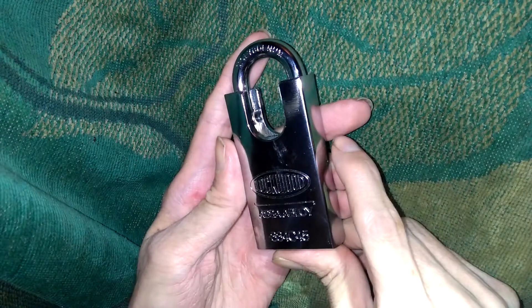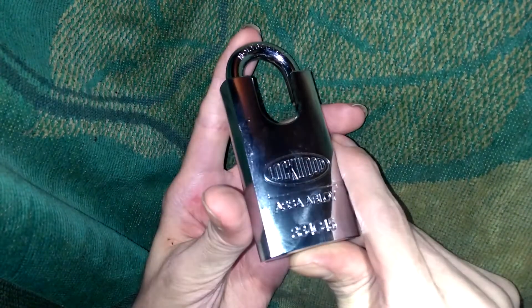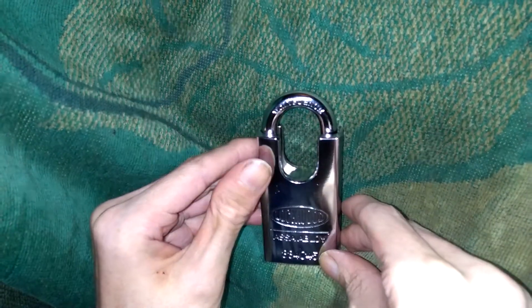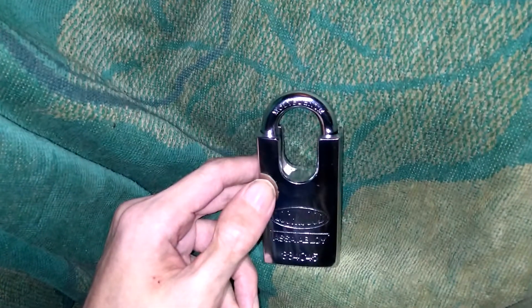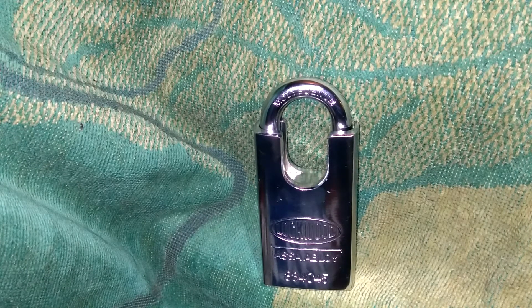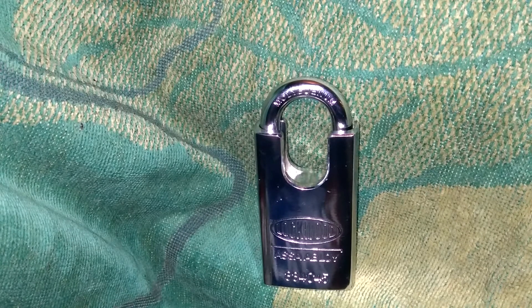Very stunning, I'm in awe with this padlock — very very beautiful. So there it is, that's going to be the Lockwood Assa Abloy 334 C45, just a stunning padlock. Let me zoom in here a little bit and see if the focus will pick up — there we go, yeah that's not too bad. It's a very good looking padlock guys. If you can get one, definitely add it to your collection — you will not be disappointed. As always guys, thank you for watching and you guys have a good one.